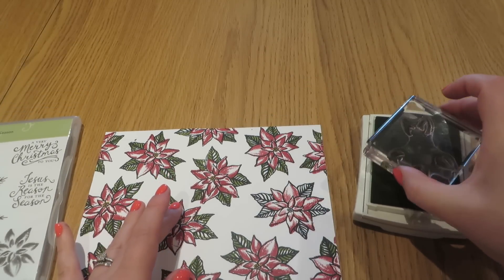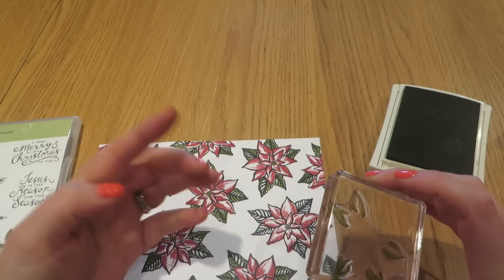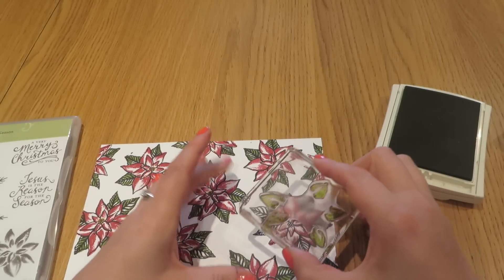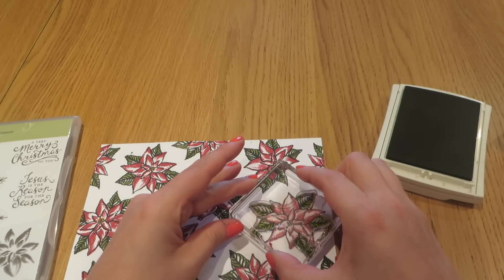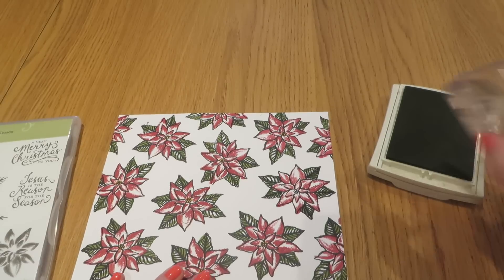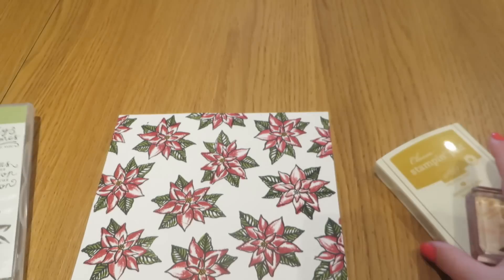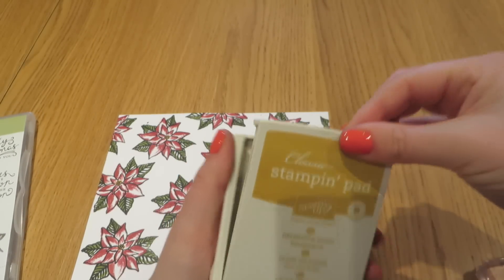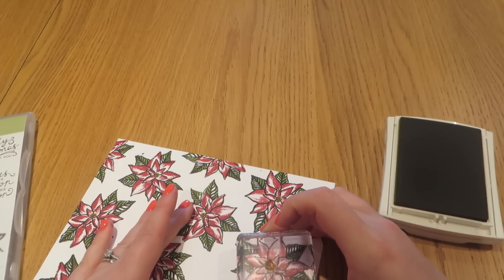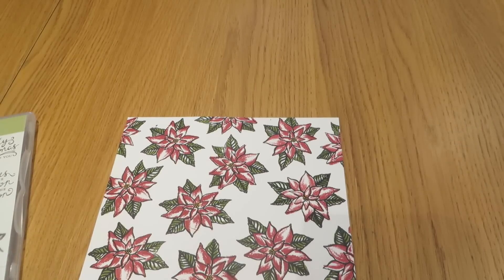Now we're going to do the leaves. We're going to ink these up — this time we are using Old Olive. A good way to do that: what I use as my anchor is these two leaves together, which correspond with these two leaves here on the stamp. Line those up and then just stamp them down. You can see we fill those in. The last one we need to do is our Delightful Dijon. There's a tiny little stamp here which is for our little stamen in the centre. We're just going to stamp that over our stamen in the centre — it just gives a tiny little bit of a feature.